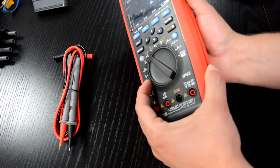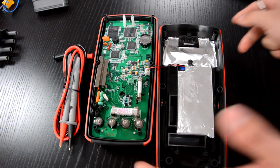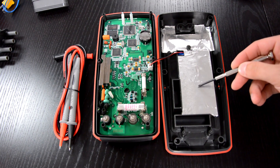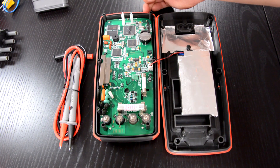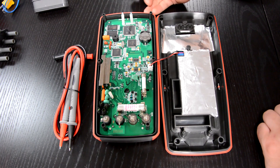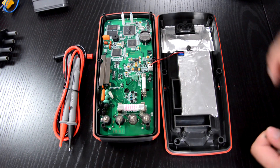Let's take a look inside. Here you can see the lithium-ion battery, and please also note the small backup battery, which is here to protect your data and memory. This multimeter also does data logging — it can save up to 20,000 readings, so your data are safe.